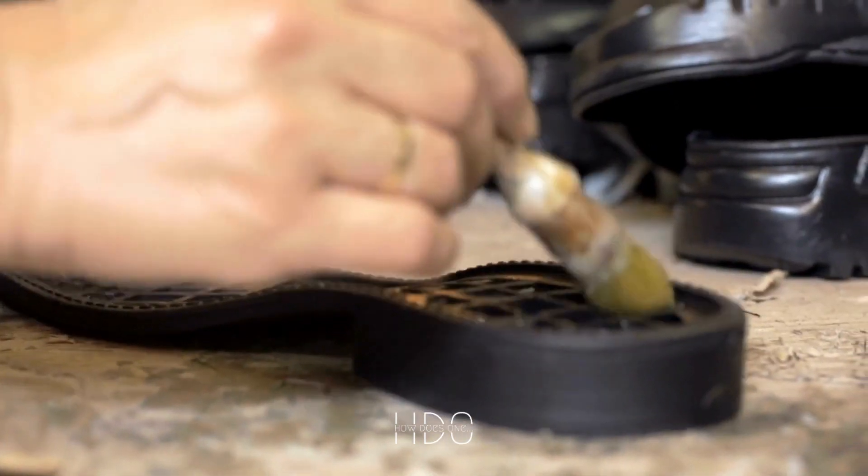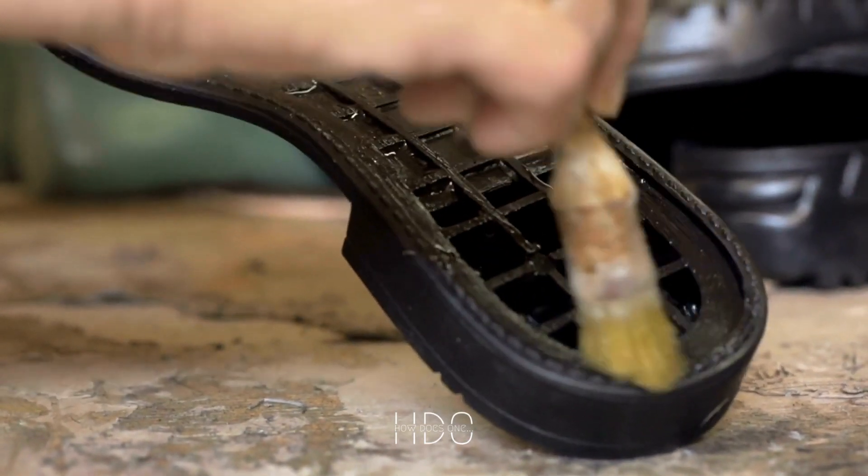Once you have assembled the electronics, it's time to install them into the shoe. Carefully place the motherboard, memory, battery, and touchscreen display into the shoe, making sure that everything is securely in place.